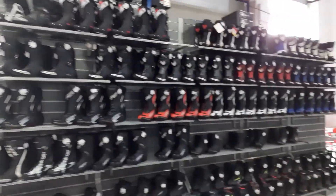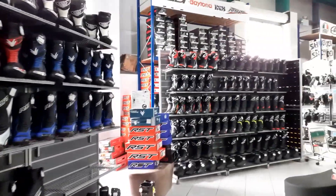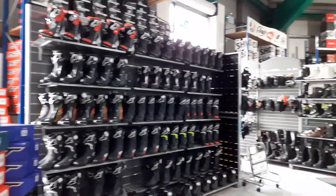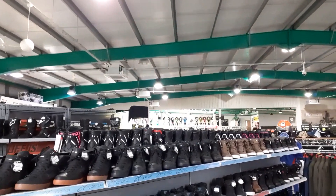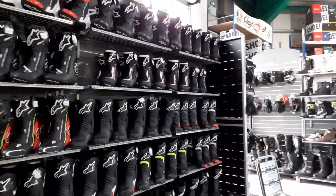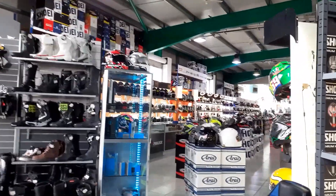Here we are in the J&S Accessories Oakmere branch. As you can see it's a pretty big place — this area is just boots. Way over there we've got things like jackets, racing stuff, you name it. Over here there are more boots, and over there we've got all the helmets.